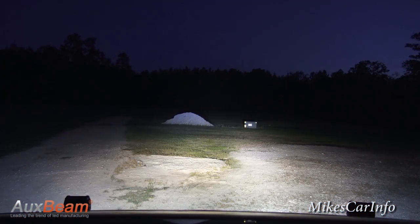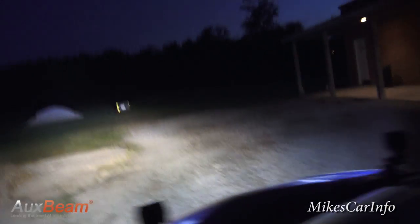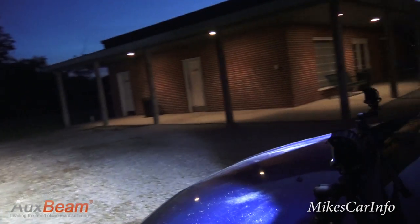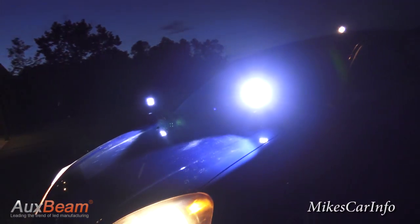As you can see in this portion of the video, it's cycling between my headlights and the LED lights. The LED lights are a lot brighter and whiter, while the headlights — which are halogen — are more of a yellowish color and they don't get the distance that the LED lights do.